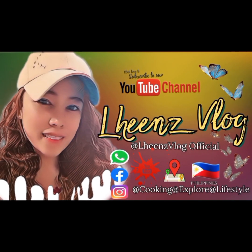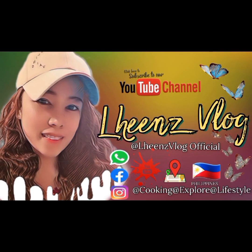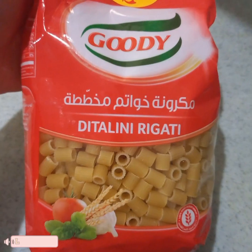I'm proud of you. Ready, set, go. Hi guys! It's me again, Lynn's Vlog. Welcome back to my YouTube channel.